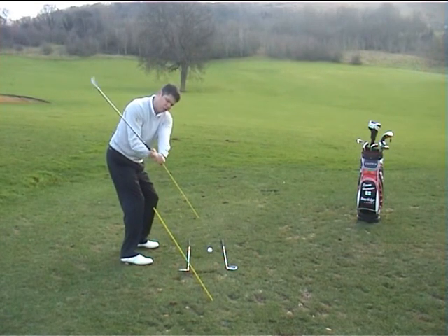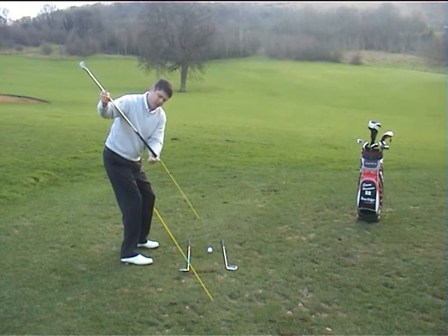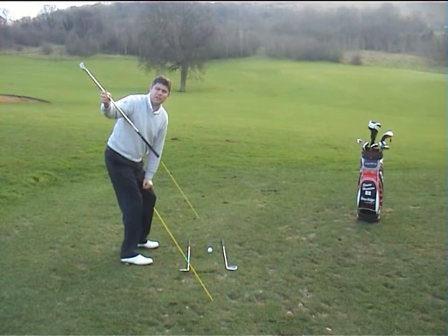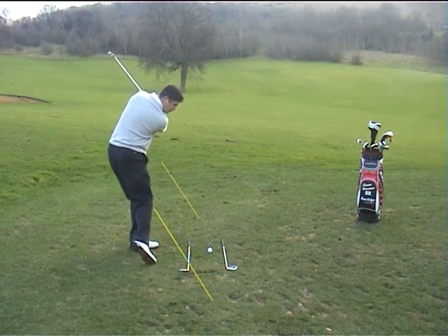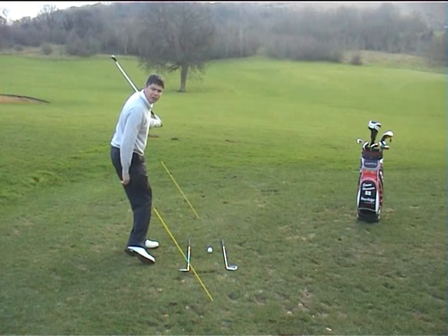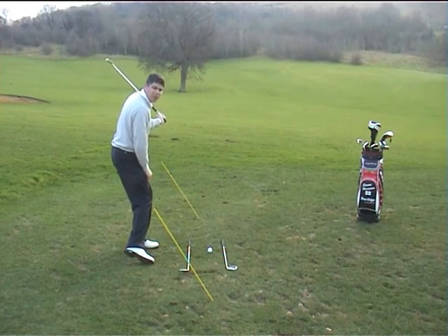Set the shaft on the same angle as you address the ball. The easy way of knowing that is: is the butt of the club pointing to my ball? That is correct if it is. As you go through the ball, you should release the club so that the release is the same as your address angle. That's a correct release — once again, the butt of the club is now pointing at the ball.